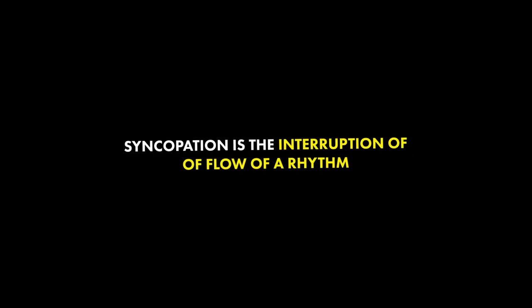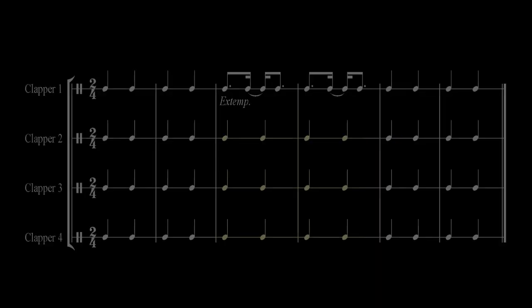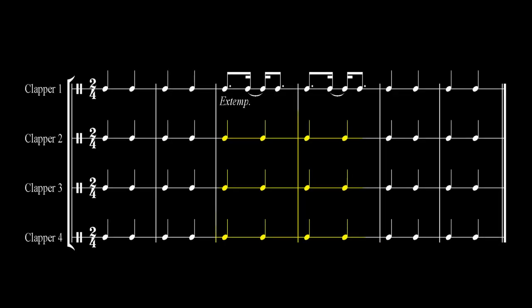What she just did is called syncopation. Syncopation is the disturbance or interruption of the regular flow of a rhythm. Looking at the hand claps drawn out, everyone is clapping two beats a measure. But here you will see she disturbs the rhythm or the pattern by adding extra beats or hand claps to fill in the empty spaces.